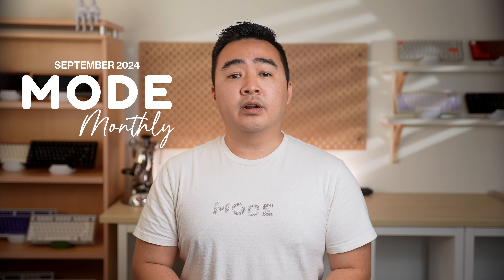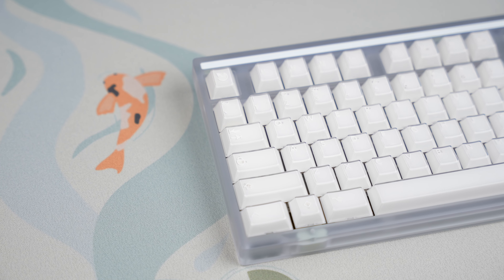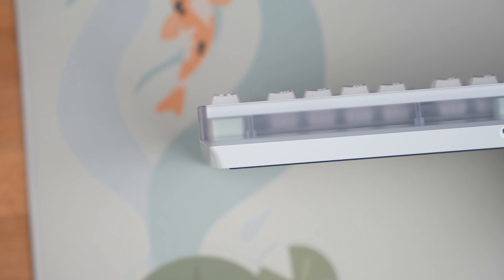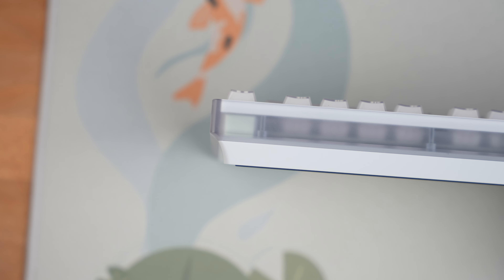Hi, it's Chris from the Mode Designs team with a monthly mode update for September 2024. I'll be going through updates for all of our current products. Pre-orders for the new Sonnet have been in fulfillment, and we're happy to announce that the Sonnet 2024 Refresh is now in stock. The new iteration of the Sonnet features our brand new lattice block mounting system alongside a new range of colors and materials.